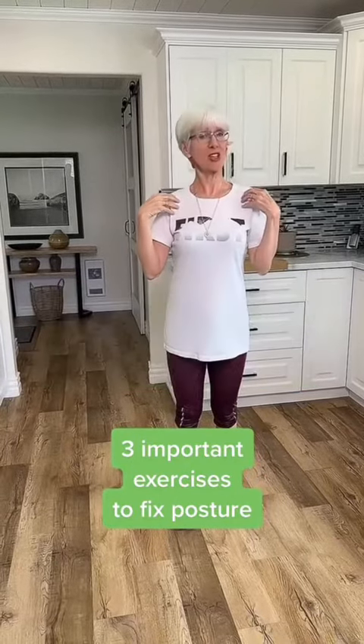What we actually have to do to fix that posture error is to tighten the muscles in the back. By contracting the shoulder blades towards each other, we're going to strengthen the back and stretch the front. That's so important for posture.